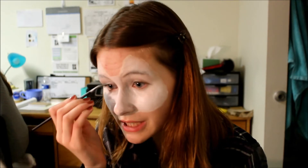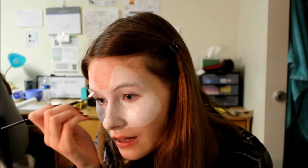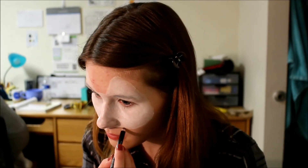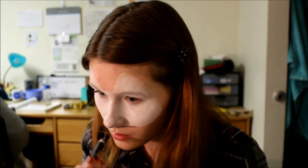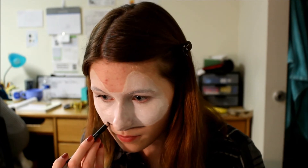Be sure to cover your eyebrows as best you can. Then outline it all in black, either using an eyeliner, face paint, or you can use eyeshadow on a wet brush.